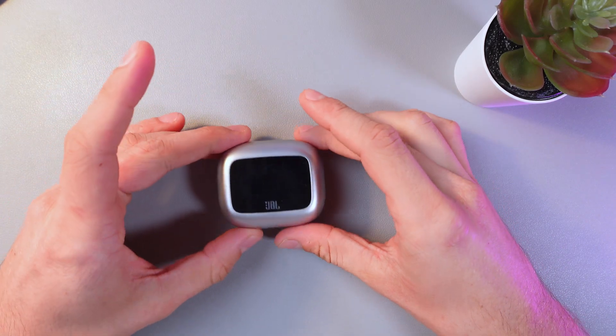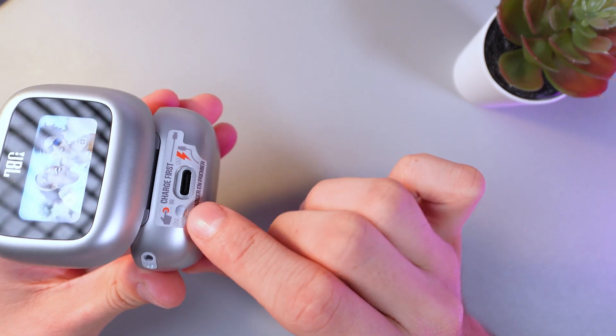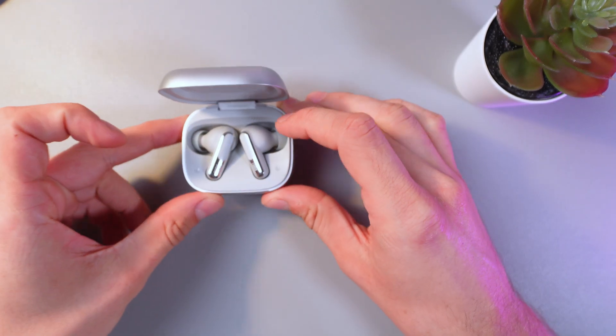First of all, open up your case. Now find this little button here and hold it for two seconds. Now, as you can see, your headphones are in search mode.